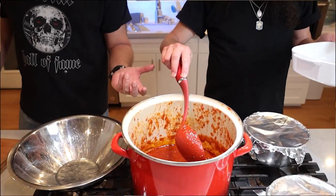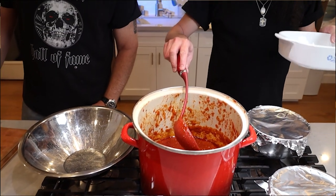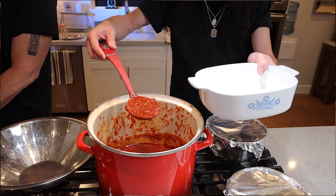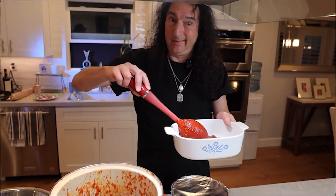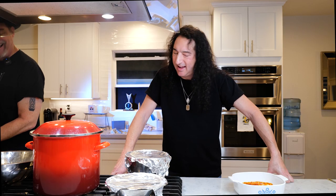Can you believe that was six 28-ounce cans of San Marzano tomatoes? How long have you been cooking it? Yesterday for a few hours, then this morning for maybe three, four hours. You keep adding spices and it's all about condensing down to something very concentrated and meaty and yummy. Don't you usually call that gravy? No, never.